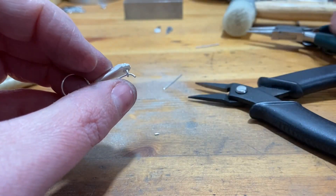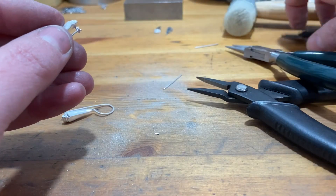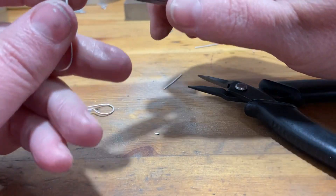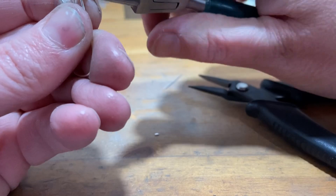I actually just noticed that my ear wire extends a little bit below my pressing — a little bit longer — which means it will be visible from the front when worn, and I don't want it to be like that. So I snipped off a little bit of my ear wire.